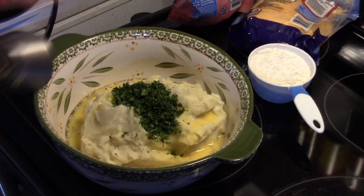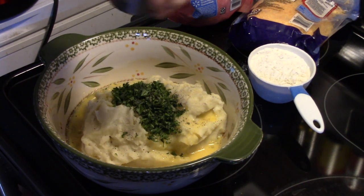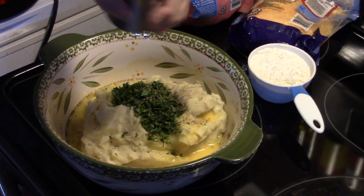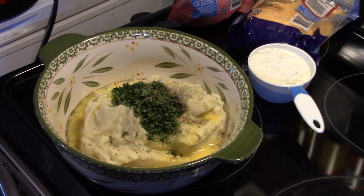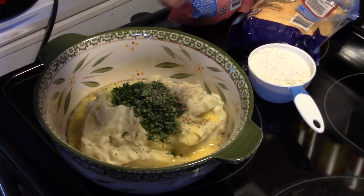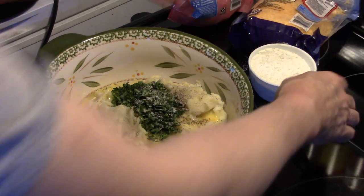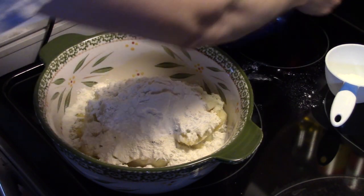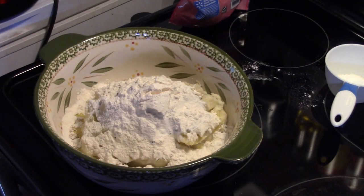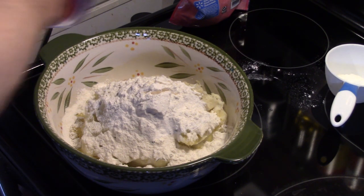I'm going to add in some salt and pepper — about a half a teaspoon of pepper and about a half teaspoon of salt. We don't want to go overboard on salt because we're putting bacon in here and it adds salt. Now I'm going to add in one cup of flour, and some cheddar cheese — I'm just using pre-shredded. I'm going to go for about a cup of cheddar cheese.